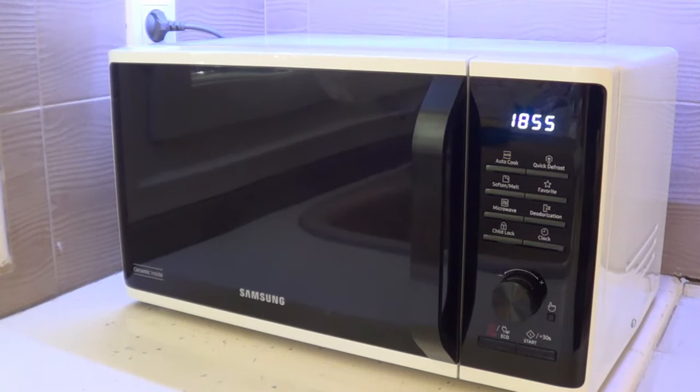I bought it quite recently and haven't used it yet, but we're going to use it today. It's priced at 80 euros. It's just a microwave oven — it does not have the grill function, but that's why it's priced at 80 euros.